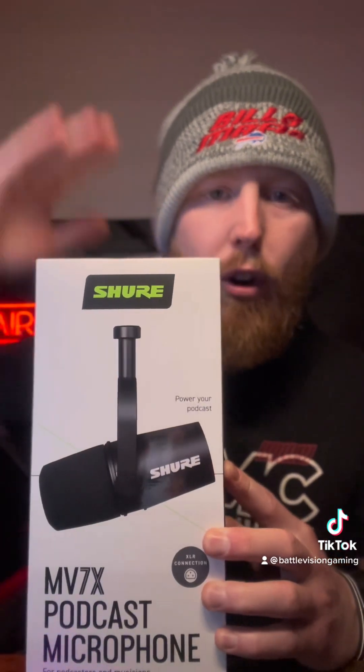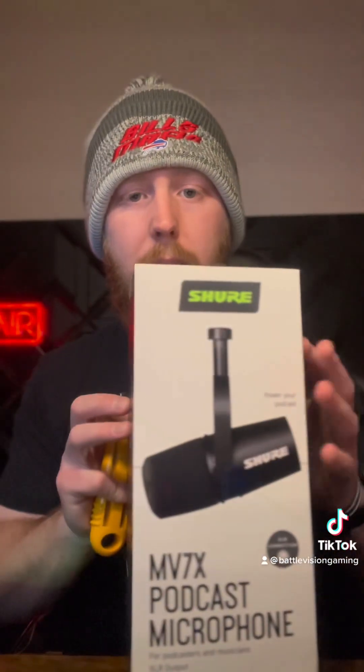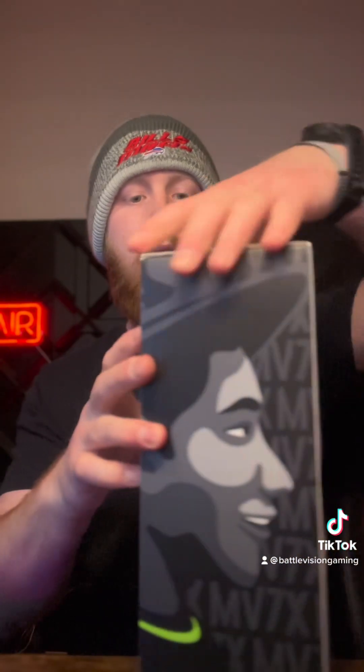Yes, we finally got a Shure mic! Now if you know me, one of my goals as a streamer long term was always to get a Shure mic, but they're so expensive. I didn't get the most expensive one — this is the podcast version. There is a more expensive one that eventually I'll get, but right now I'm super excited just to have a Shure mic because their mics are probably one of the best on the market. There are tons of companies now like Behringer, where I use my mixer from, that also have very competitive mics.